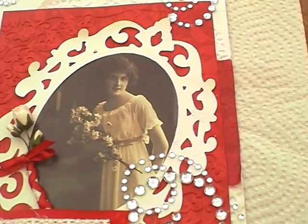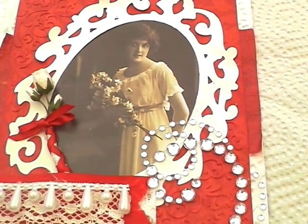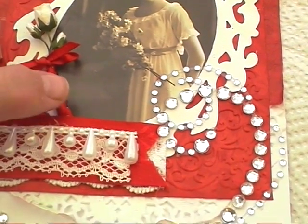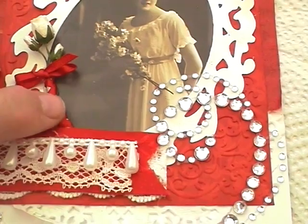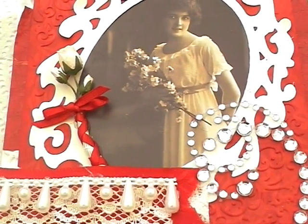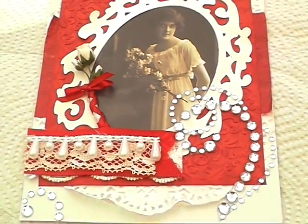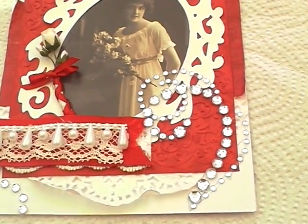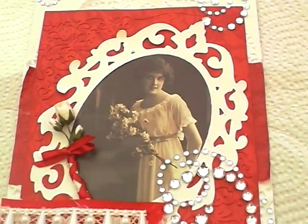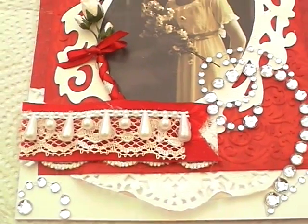And then I cut round the vintage image — it was square so I had to cut round it. I got into a bit of a pickle with it and ended up missing a bit here, so that's why I've put the flowers to hide the gap. My mum likes her bling, so I added some bling in all the corners and then just added some lace and ribbon and a bit of pearl trim.